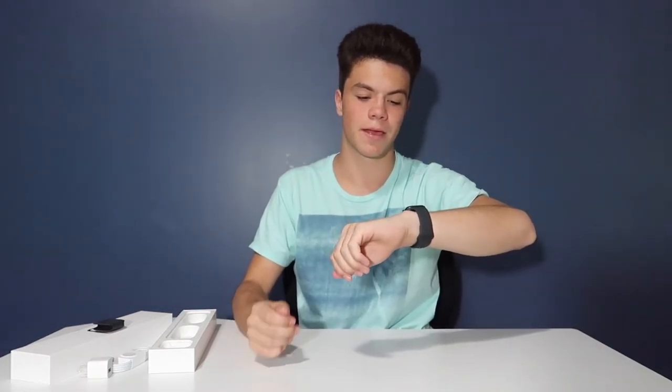Something cool — if it's off and then you raise it, it will turn on. Is that not the coolest thing ever? And then once it's on and you want it to turn off, it just turns off on its own.